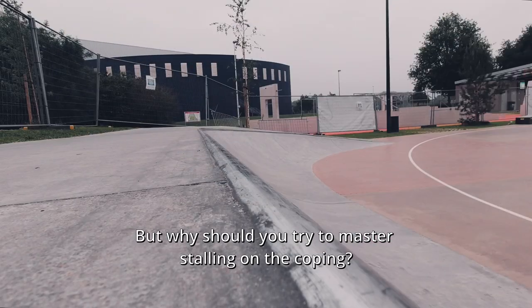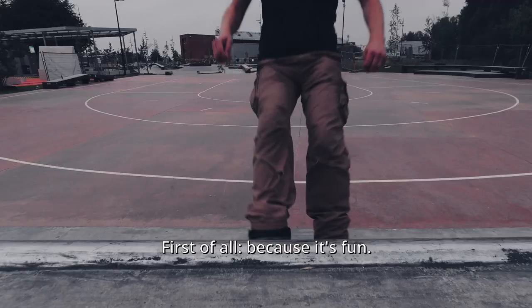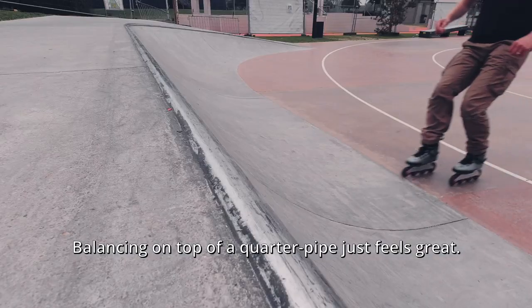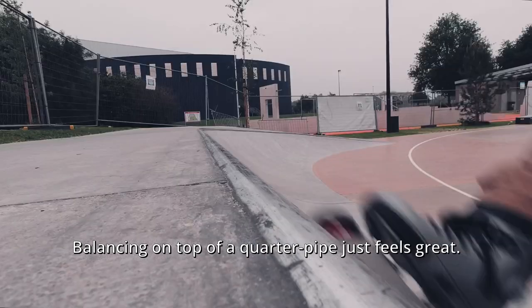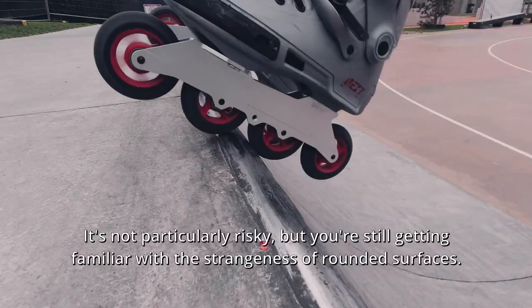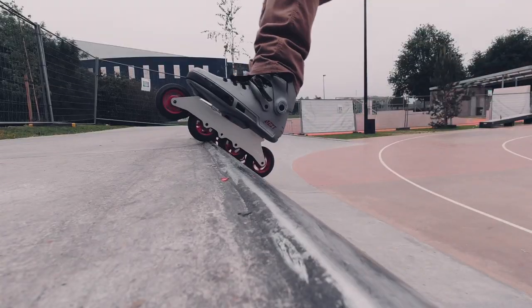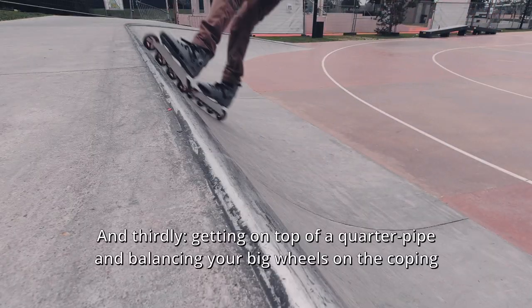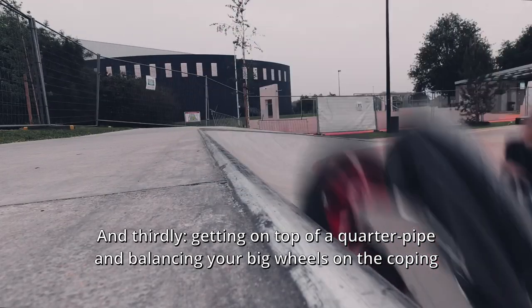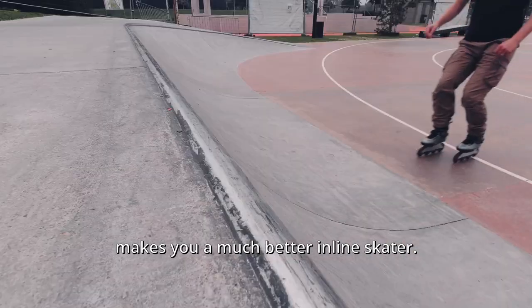But why should you try to master stalling on the coping? First of all, because it's fun — balancing on top of a quarter pipe just feels great. Secondly, it's a great way to get used to transitions. It's not particularly risky, but you're still getting familiar with the strangeness of rounded surfaces. And thirdly, getting on top of a quarter pipe and balancing your wheels on the coping makes you a much better inline skater.